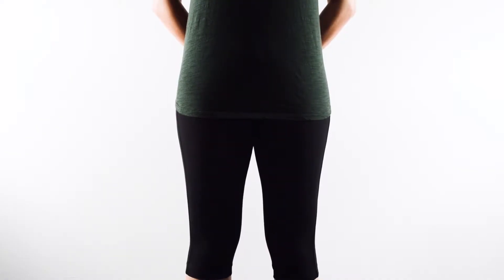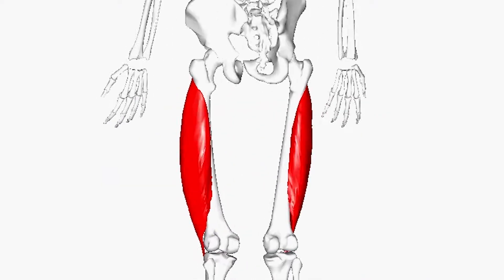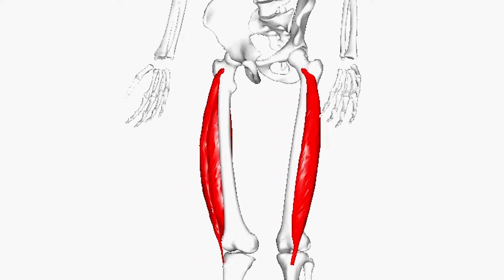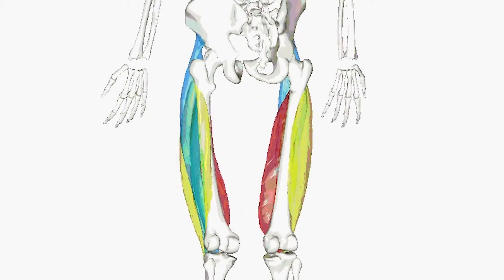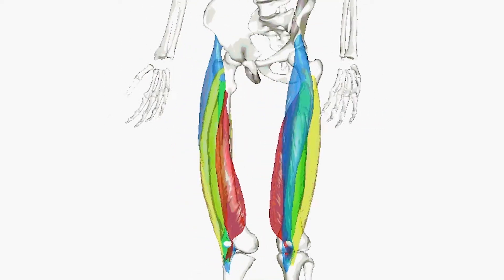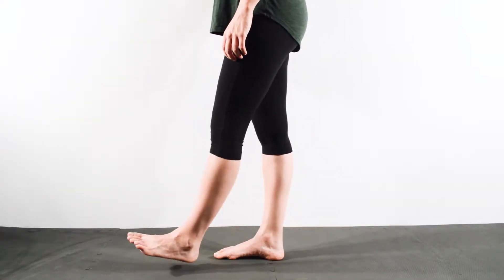The vastus lateralis, also sometimes called the vastus externus, is the largest and most powerful part of the quadriceps femoris, a muscle in the thigh. Together with other muscles of the quadriceps group, it serves to extend the knee joint, moving the lower leg forward.